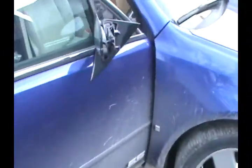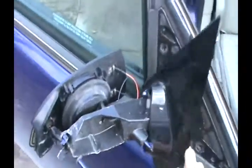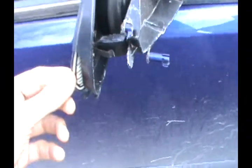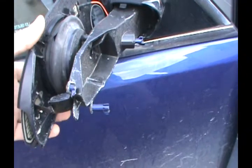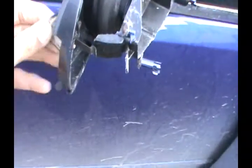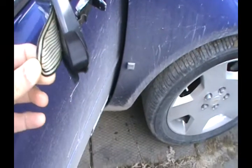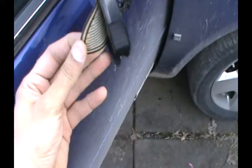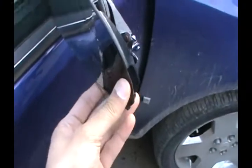We got it from the dealer and we're going to install it because we busted the old one. This is the broken one — it still works, but the plastic is busted. This one is electrical and heated; you can see the heating element here, so when it's winter and iced up it can heat itself. But this one is broken so we're going to take it out.